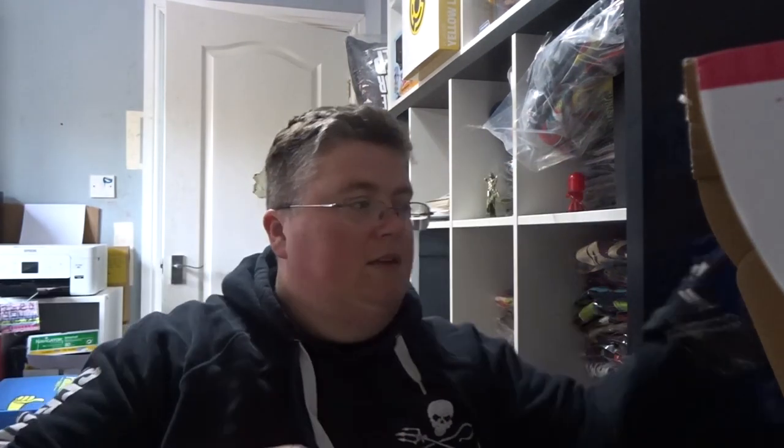And that's everything. Thanks very much for watching, don't forget to subscribe, and we'll see you next time at jlian.co.uk.